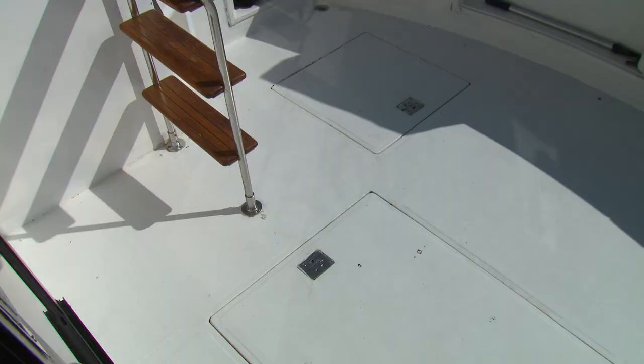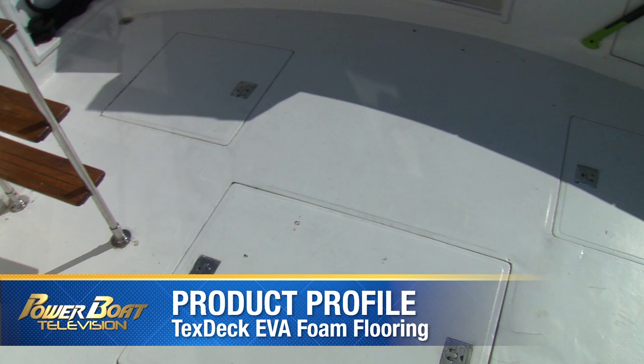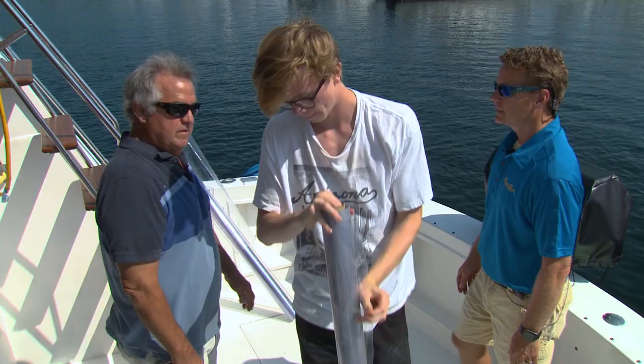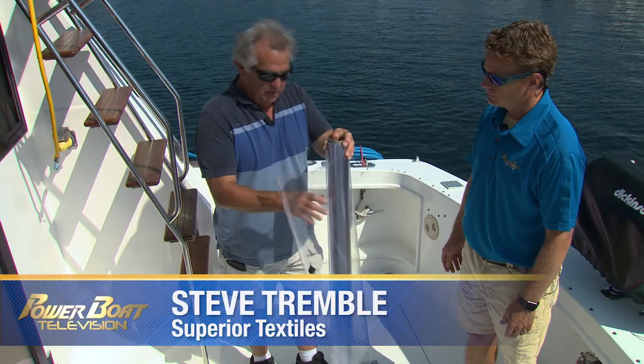The first step is to measure and create a template for the cutter. To be as accurate as possible, we removed as much hardware as we could before measuring. We're using a 7 mil acetate. Anybody can use whatever you like — this is easy enough to obtain. We'll even send you some if you like.